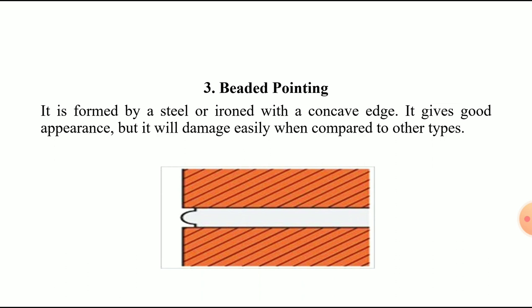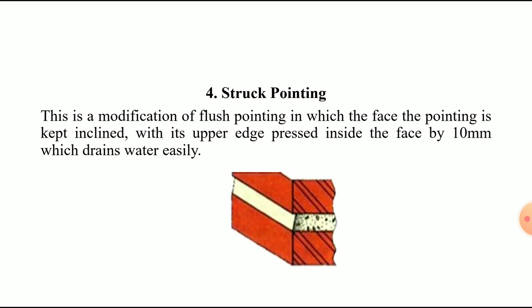The third type is bead or bedded pointing. This is an important type — it was asked as a 2.5-mark question in the University of Mumbai December 2015 exam. It gives a good appearance but is easily damaged compared to other types. The racked joints are filled with mortar flush with the face of the wall, and a bead is formed using a steel rod with a concave edge in the middle of the joint.